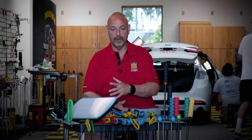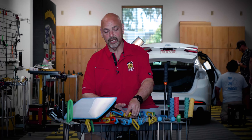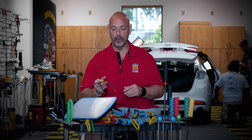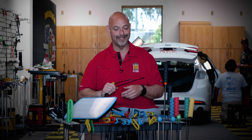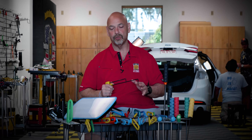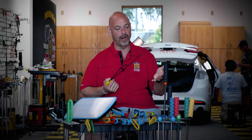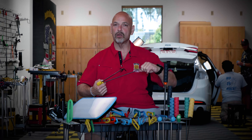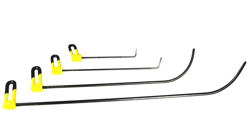Today we're going to talk about the new CarePoint Dinking hook set with ratchets, and also our new blending hammer. In conjunction and in partnership with CarePoint Tools, we have this new four-piece set that is an absolute incredible set — very strong, very well made, with excellent ratchets on these two smaller ones.